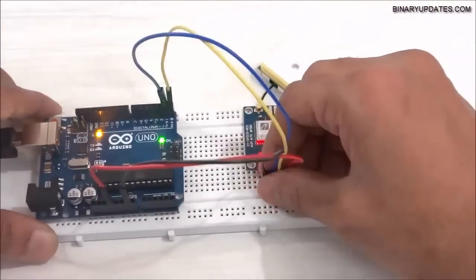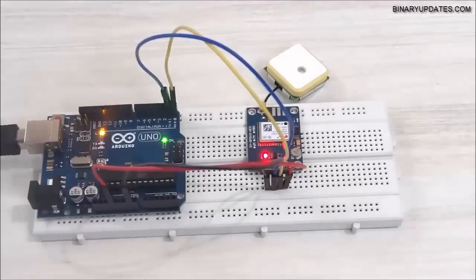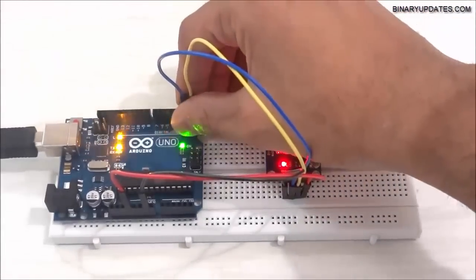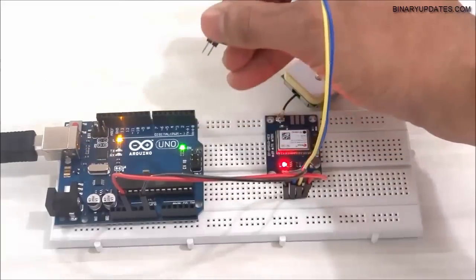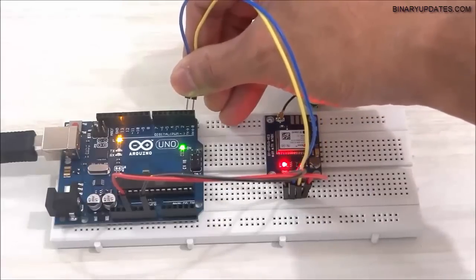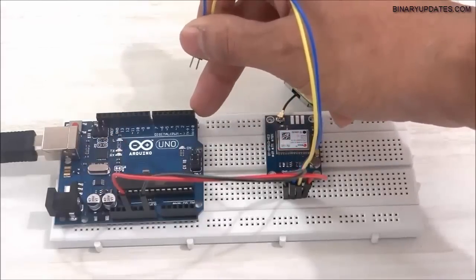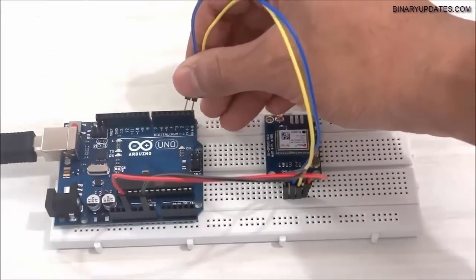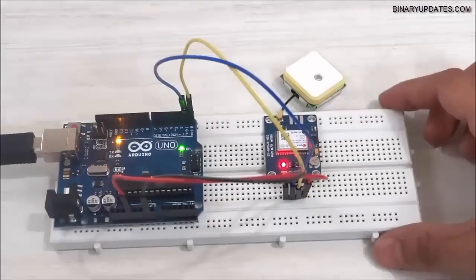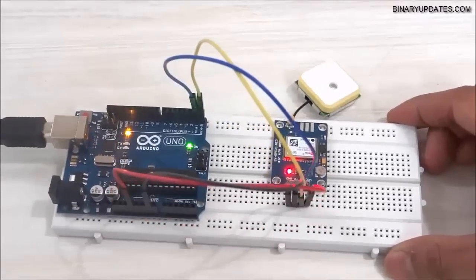The circuit setup is done and we can upload the code and read data from the GPS module. One important thing: when uploading the code to Arduino, you must disconnect the TX and RX pins. Once the upload is done, connect them back. The reason is that Arduino uses TX and RX to upload the code, and once uploaded those pins are free to use for the GPS module.